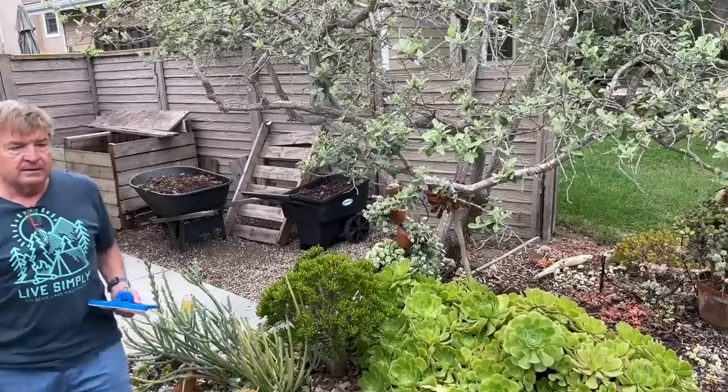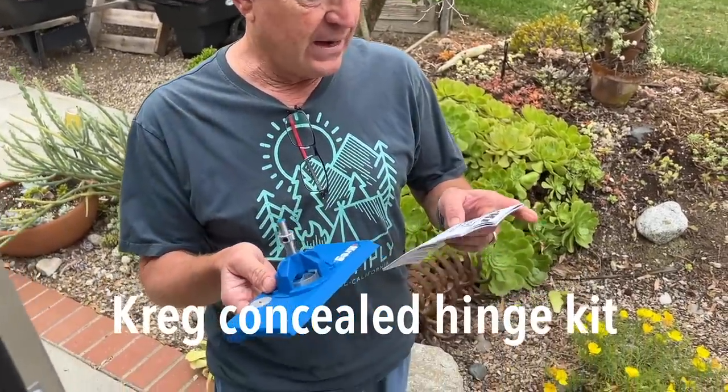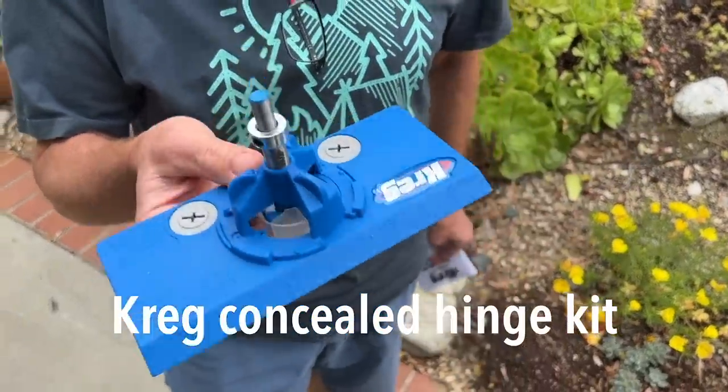Turns out we don't have the right hinges, and it's too hot today anyway — it's going to 97 — so we're going to get the right hinges and pick it up in a few days. Okay guys, this is Bruce — he's my savior, welcome to our world. This is a Kreg concealed hinge kit. I had one job to do which was to get the hinges and I forgot, so off to Home Depot.